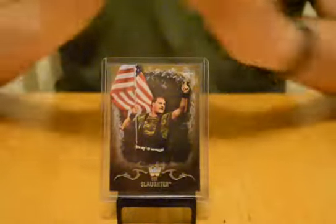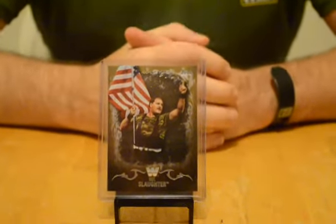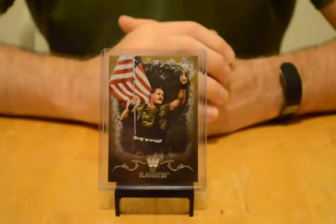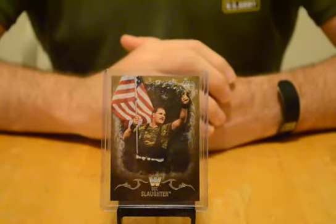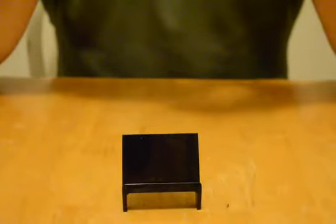This one I really like — Sergeant Slaughter — and we are the same rank by the way, both staff sergeants. I actually thought about that whenever I got promoted. I like that one. Oh, this one's numbered out of 10! Is it a real rank though, or is it a wrestling rank? I'll have to look it up — I think he actually did serve because he's got this whole drill sergeant thing going on. All right, and the last one.